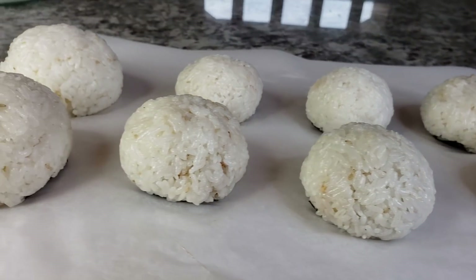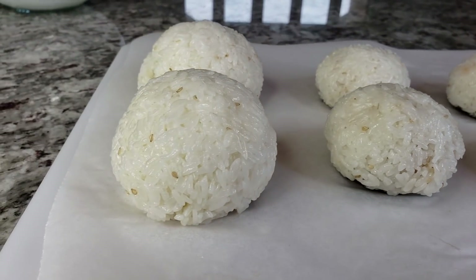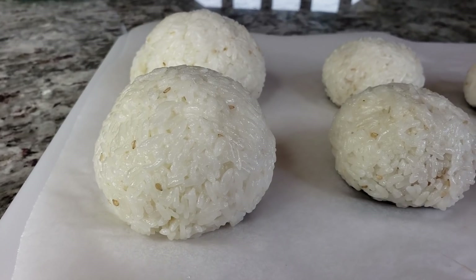Welcome back everybody. Today I'm going to be making Korean rice balls. These are so versatile and easy to make.